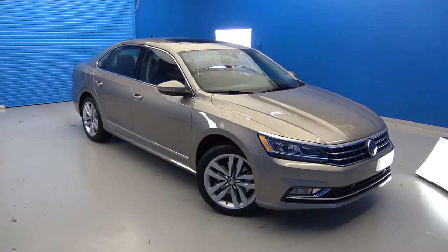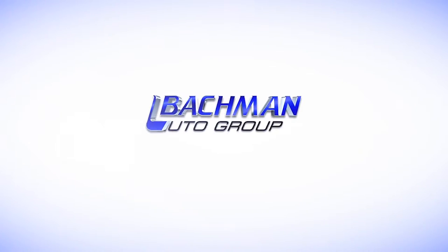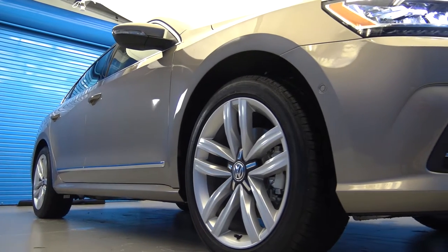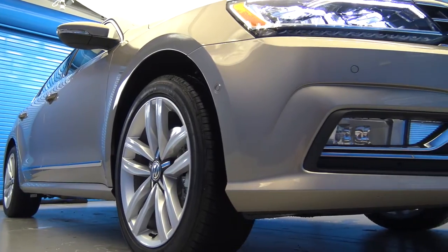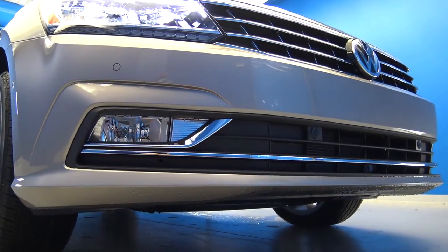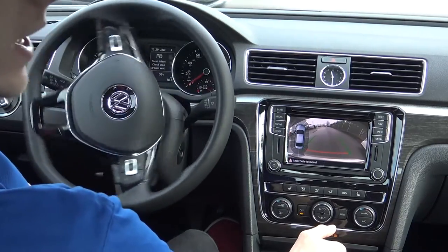In this video, we will be taking a closer look at the Park Assist feature found in the new 2016 Volkswagen Passat. Park Assist helps drivers by automatically steering the vehicle into parallel and bay parking spaces. The system automatically carries out the optimum steering movements in order to reverse park ideally.